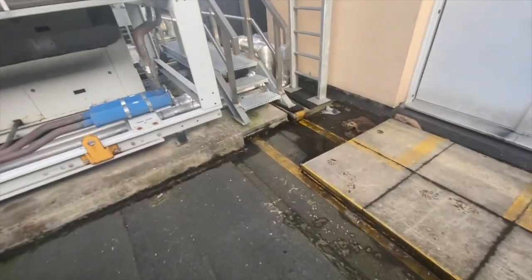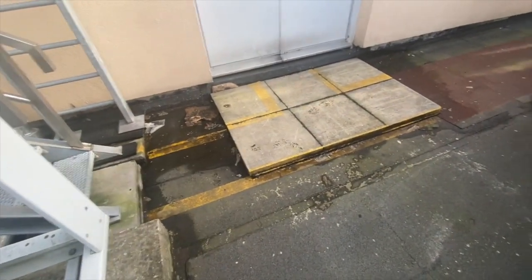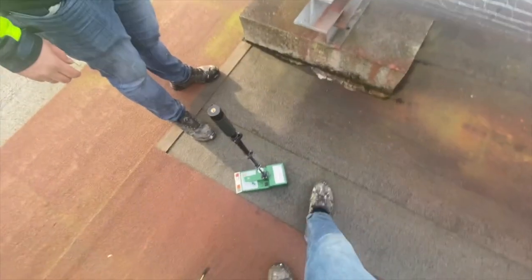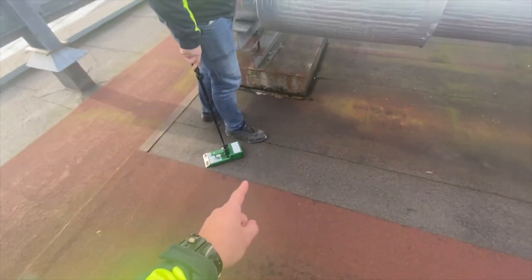It looks solid, there are no splits, but that moisture reading doesn't lie — it indicates there's water sitting beneath this felt. We're going to have to install vents in this very area. You would never think there's water sitting beneath this felt, but there's 50% moisture, meaning there are puddles of water between the layers over here.